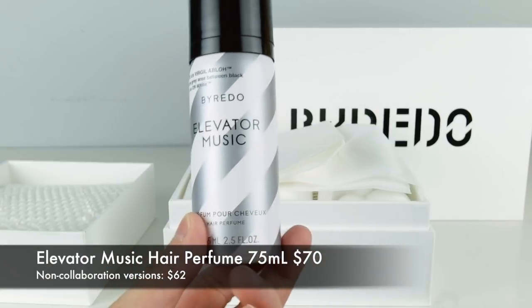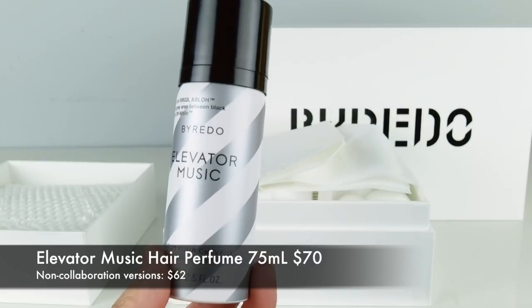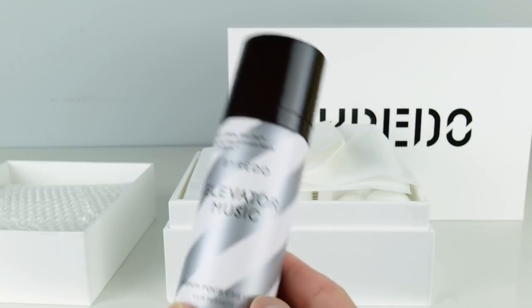And this one I think was $70, but the regular non-special edition ones are probably like $63. So it's a little bit over 10% more expensive.